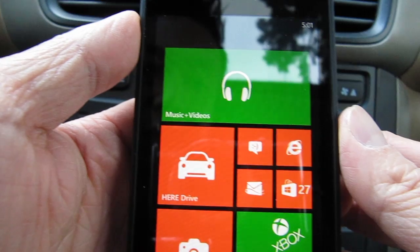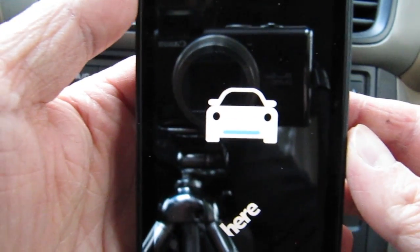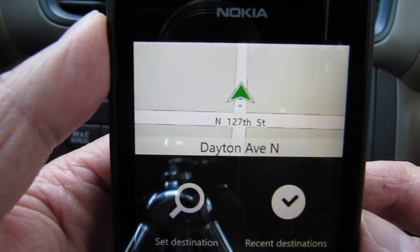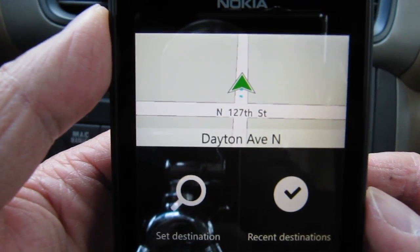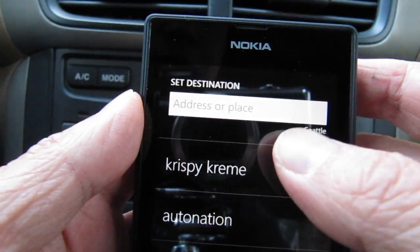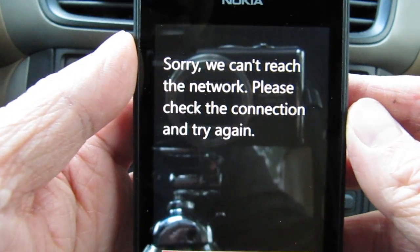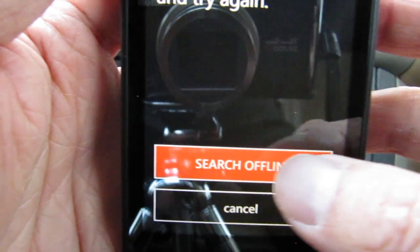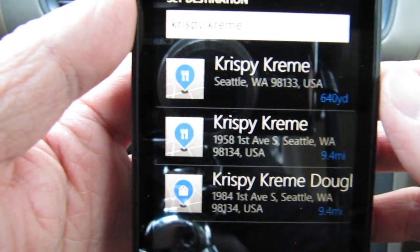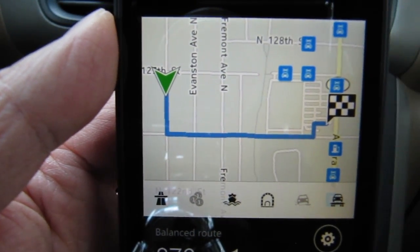Now I'm in my car and I'll try the navigation with the HERE Drive app. GPS has located where I am. I'll tap Set Destination and use a Krispy Kreme location I already typed in earlier. It says it can't reach the network, so I tap Search Offline since I'm not connected to the internet. It shows several Krispy Kreme locations nearby, and I tap the top one.